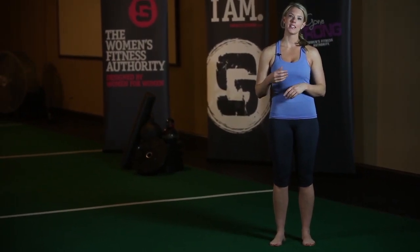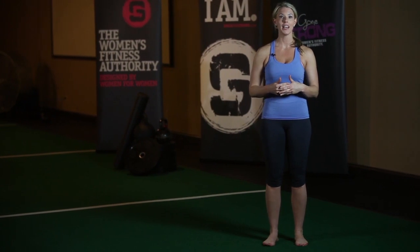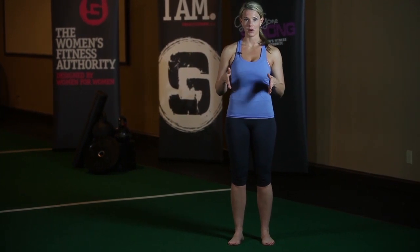Split squats are a fantastic split stance exercise, but the problem is most people perform them incorrectly, and they use variations that are way too advanced for them before they're ready. So I'm going to show you exactly how to master the perfect split squat today.